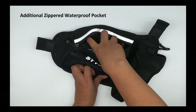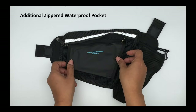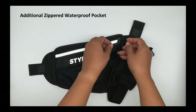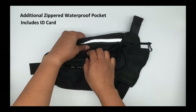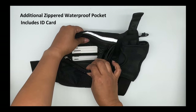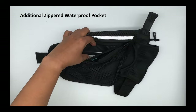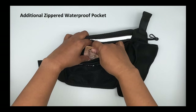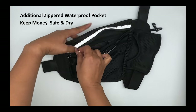Inside the larger pocket is a smaller, zippered, waterproof compartment. You never know when you could be injured or in difficulty — it happens, and you need to be prepared. The waterproof pocket features an ID card for your emergency contacts just in case. The front of the pocket is labeled so someone assisting you can find your contact info quickly in case of emergency. The waterproof pocket keeps your money and other valuables safe and dry, no matter how sweaty you may be.